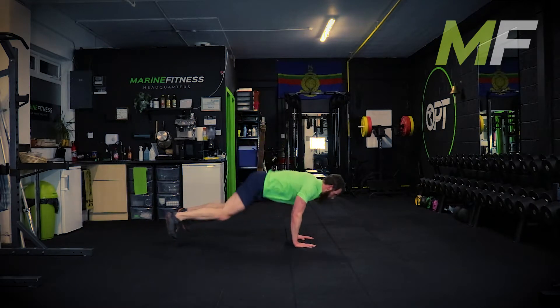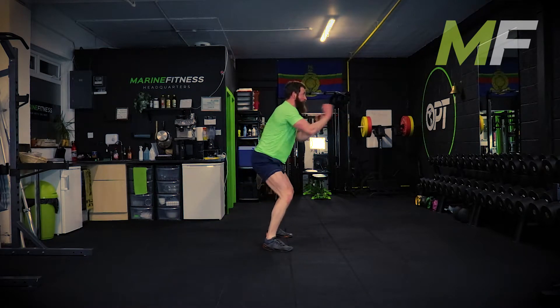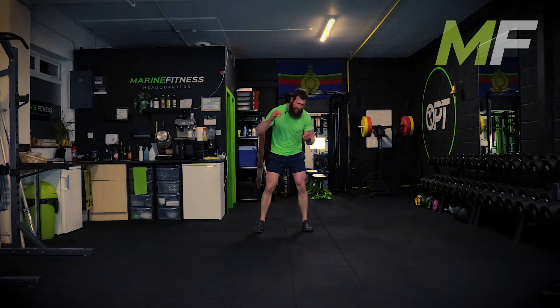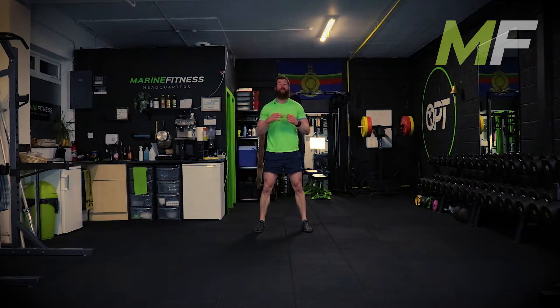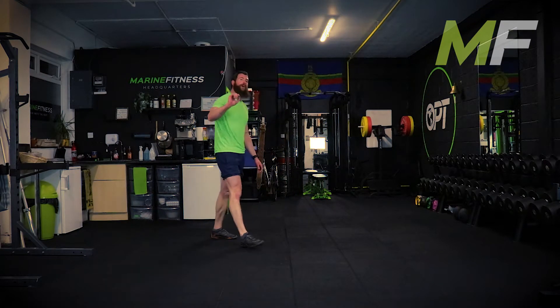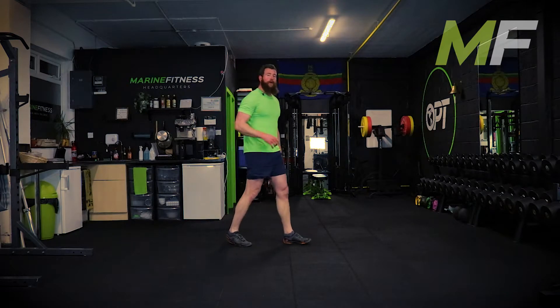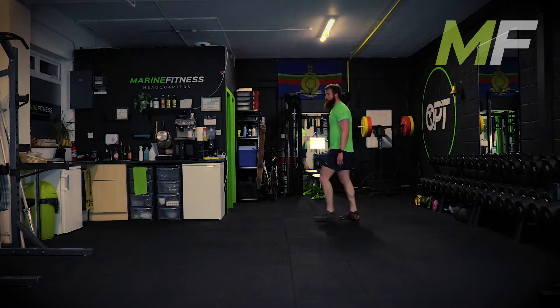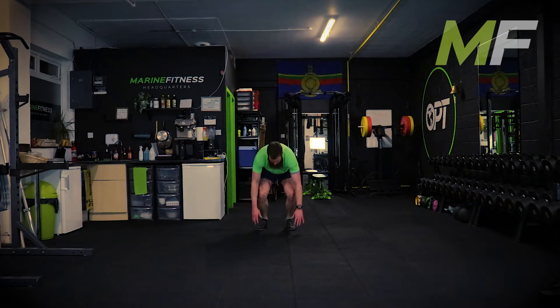Next up it's a sprawling punch - it's basically a fast burpee. Up - one, two, three, four. No jump, straight up - one, two, three, four punches. The shoulders are going to get tired. I want you to focus mentally on getting good quality punches. Your second exercise is the inchworm. Stand by - sprawl with four punches, go.